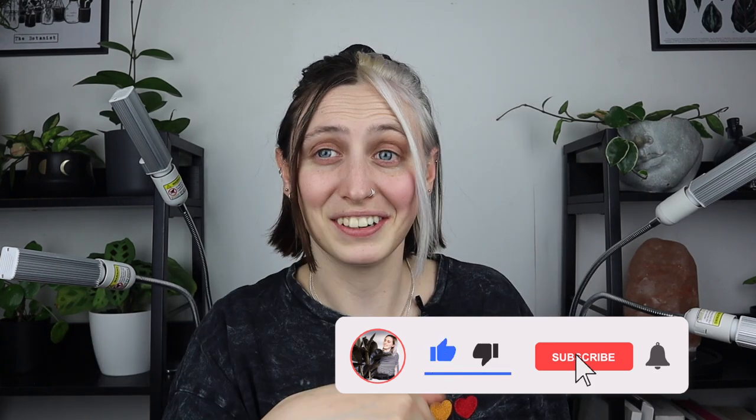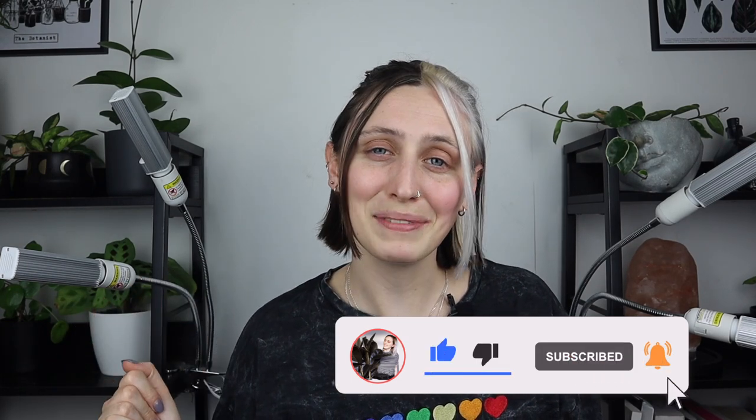Really quick before we start — if you like this video please give it a thumbs up below and comment on other houseplant things you'd like me to talk about in the future, and subscribe for more. So yeah, let's get into it.